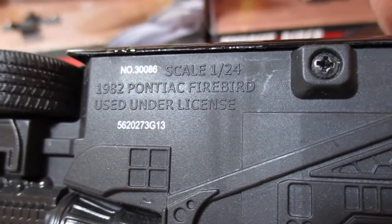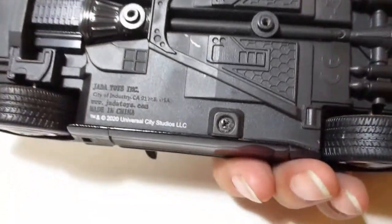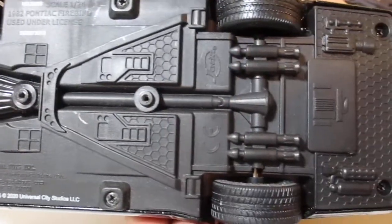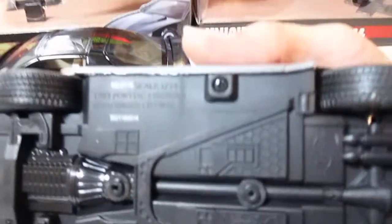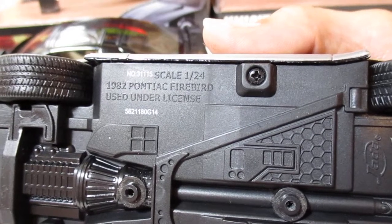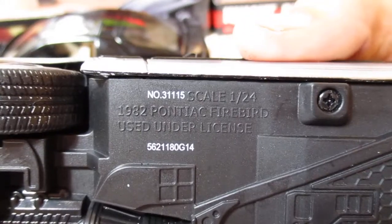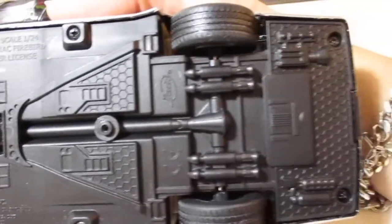So again, this is KIT — a 1:24 scale 1982 Pontiac Firebird Trans Am. It doesn't say Trans Am on the box, but that is what this car is. There's the batteries, rocket boosters, and everything else is the exact same, which you will see on KARR. There it is — 1982 Pontiac Firebird. Universal Studios, battery, rocket boosters, and all that.